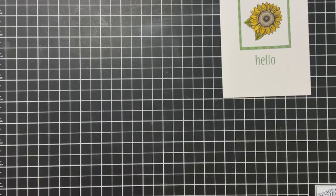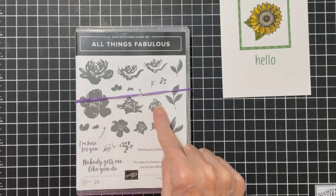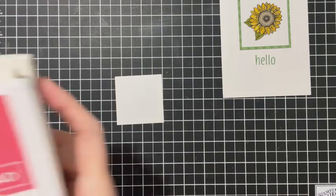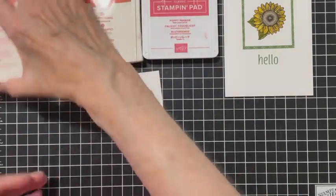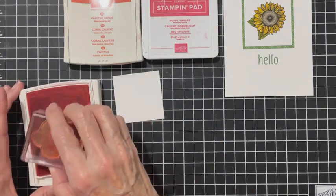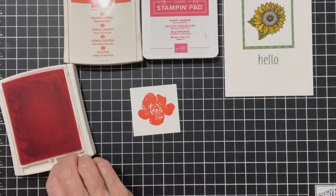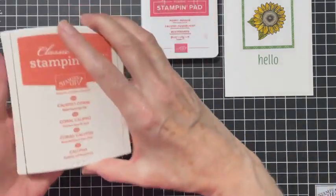I decided to change it up a bit, so I'm going to use All Things Fabulous with the layers and this leaf. I've chosen Flirty Flamingo, Calypso Coral, and Poppy Parade for my layers. I'm going to start with Flirty Flamingo for the large flower.